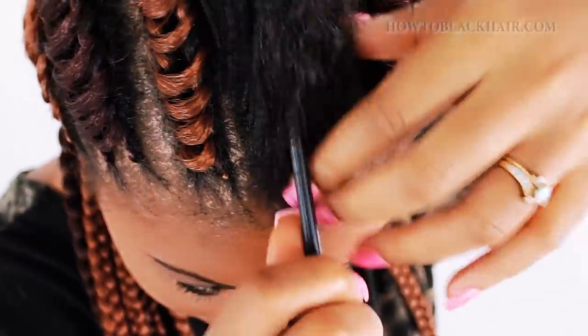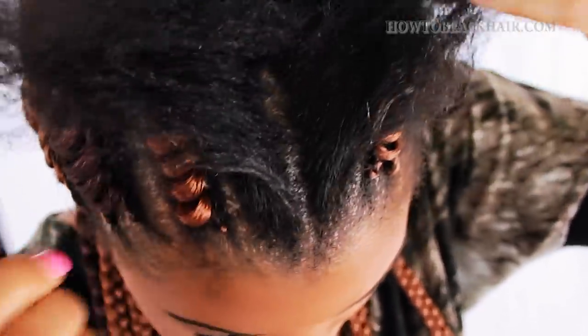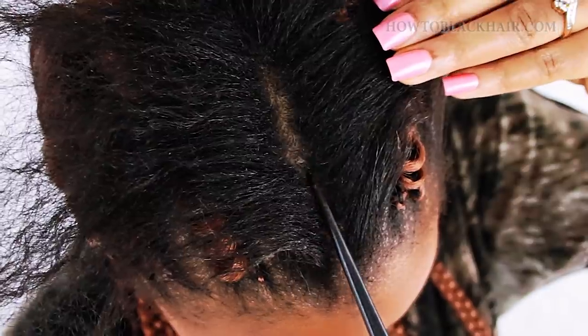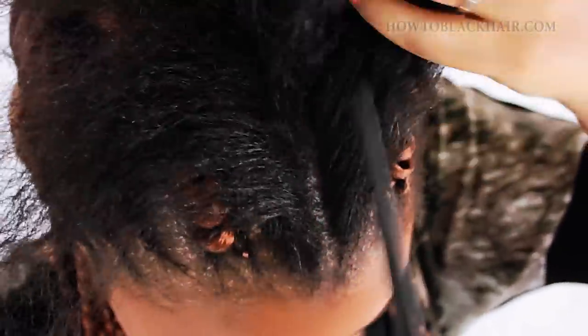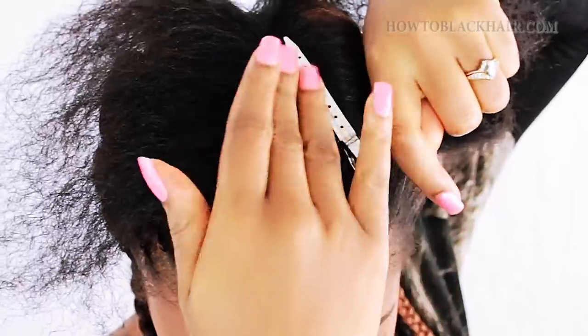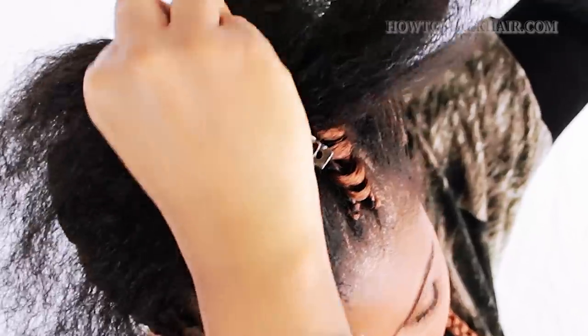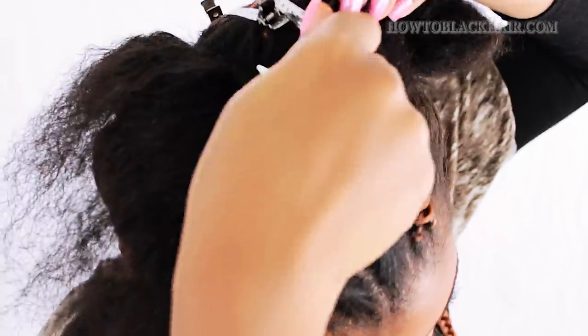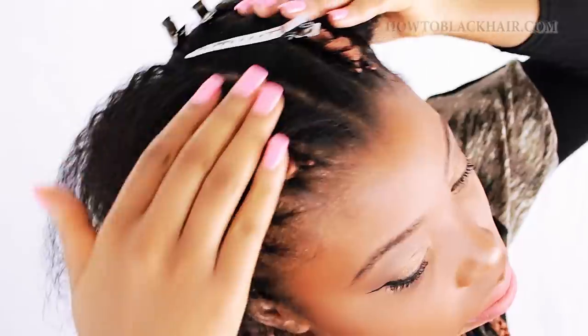Now we're going to begin parting for our cornrow tree braids. When doing these tree braid cornrows, you have to do two cornrow braids, so this section is going to be divided into two. Make sure your parting is very neat going all the way to the back of your head. Now use duckbill clips to clip one side out of the way — it doesn't matter which side you start on. I'm going to start braiding my cornrow on the right side of my head.